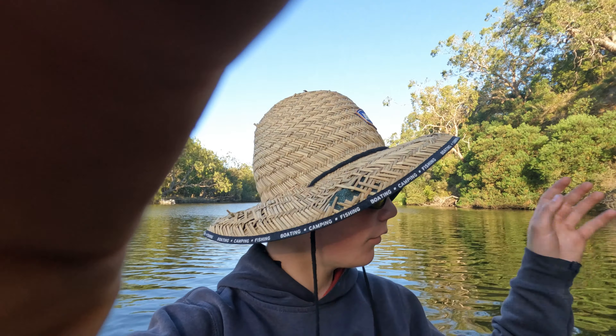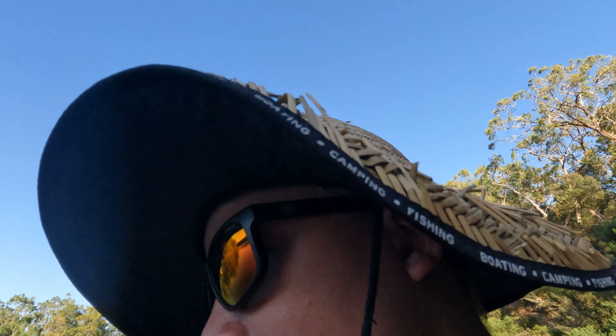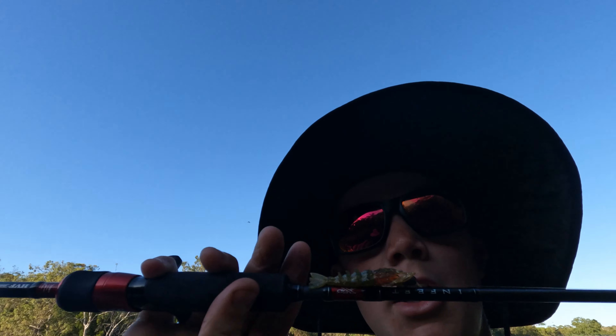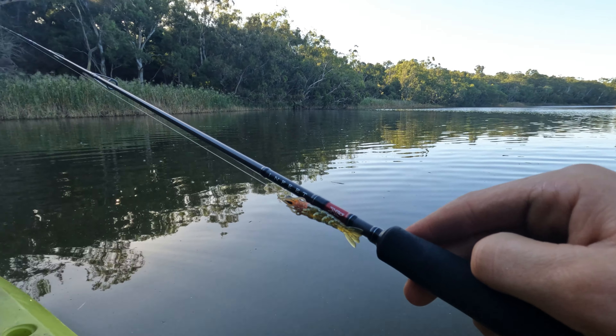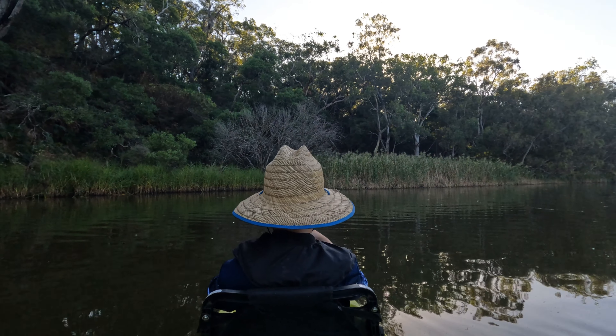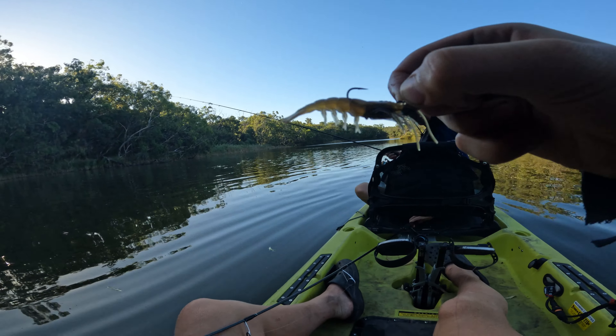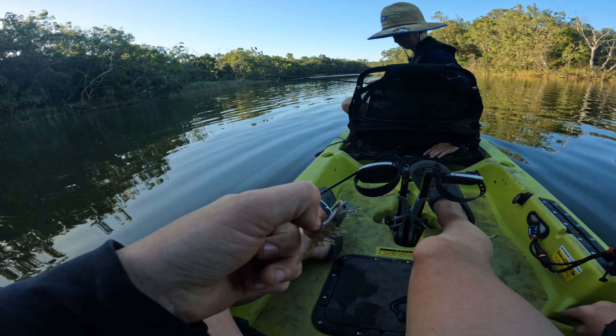Good morning everybody, today we're gonna be throwing clone prawns around some edges and reedy flats, along with some Crush City grubs. We'll also be doing a bit of sandal work - maybe some schooling bream or schooling perch, I don't really know yet. I'm really liking the Darren Feats lure - this one's designed for top water. My brother's here today too. I'll be throwing the blood worm clone prawns with a 112 Bay Junkie - I've been liking these clone prawns a lot over the past few months.